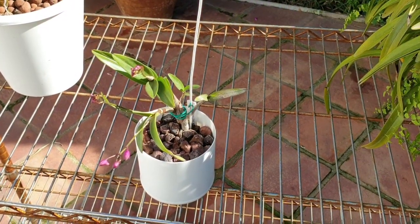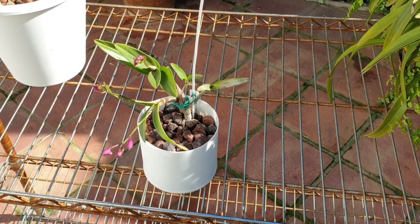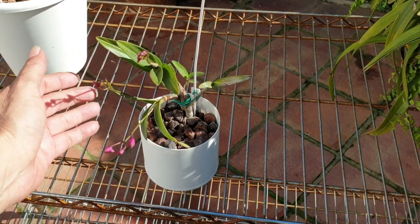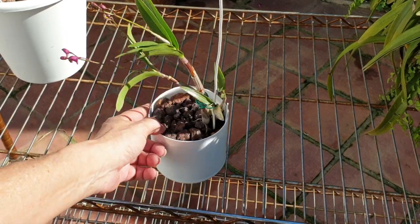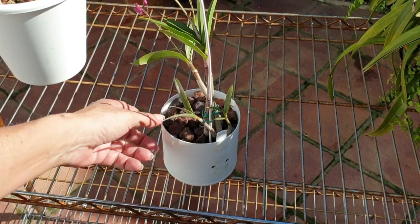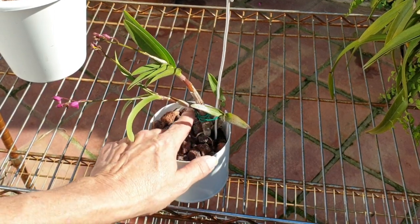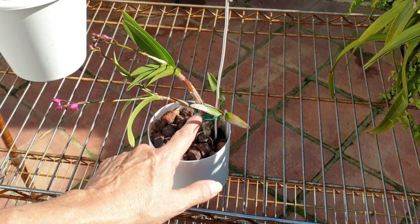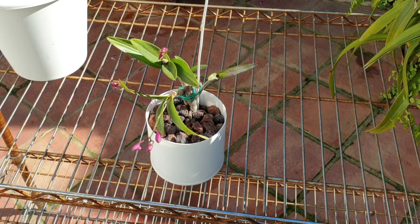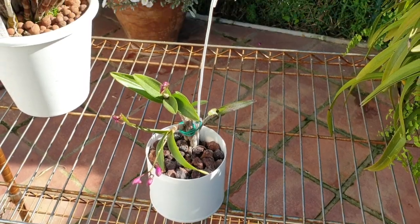Look at this little keiki — came from the mother plant maybe six months ago and is blooming all on her own accord as well. Easy peasy, so rewarding. These are the two keikis I put in the pot initially and they grew up into these two big canes. Now look at them — they're blooming. Six months. And that is during winter. Not only is this orchid abundant in its own right, but it's generous as well.